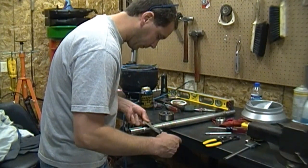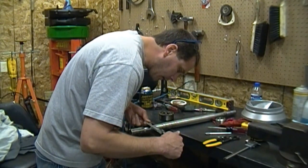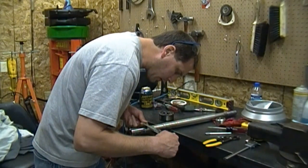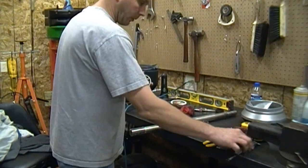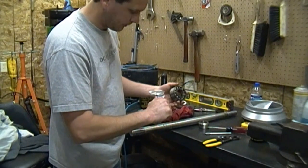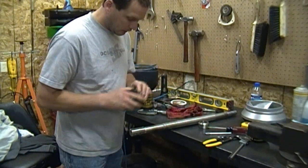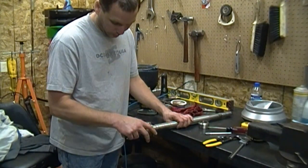And where the bearing goes, I'm getting about 1.377. The inside of the bearing I'm getting about 1.379. Definitely no press fit there when you can slide it right onto the surface where it's supposed to go.